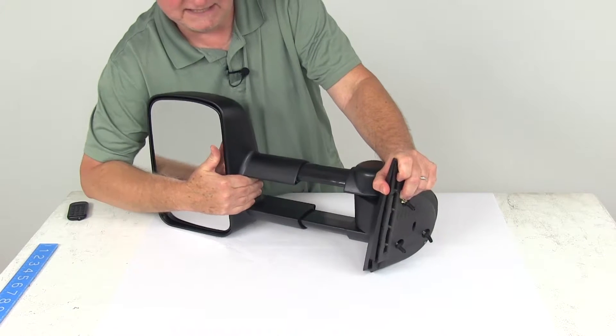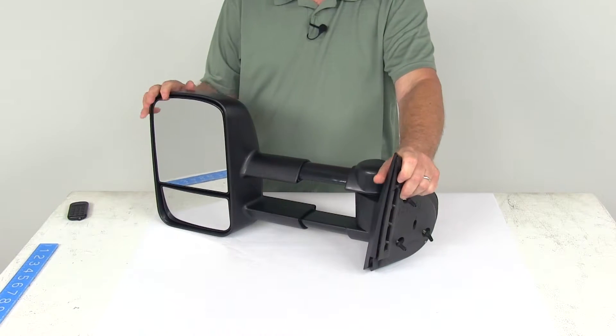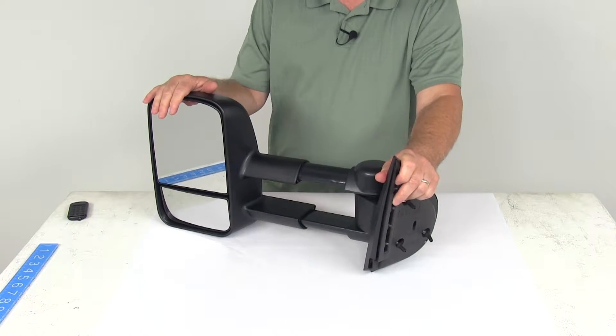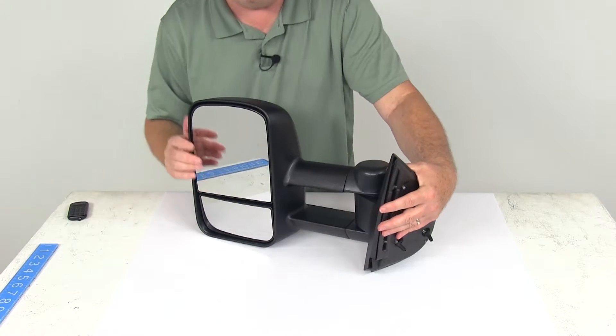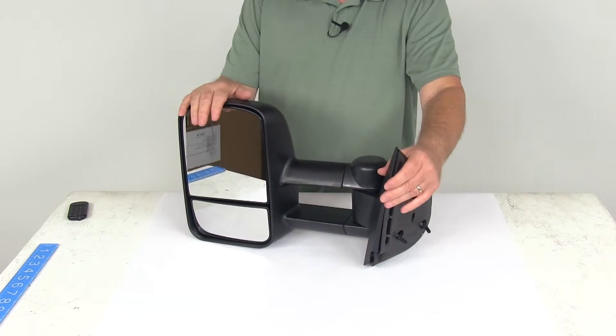All you have to do is pull the mirror away from your vehicle and extend your line of sight by about four inches. And then when you're done towing, all you have to do is push it all the way back in and it keeps it out of the way.